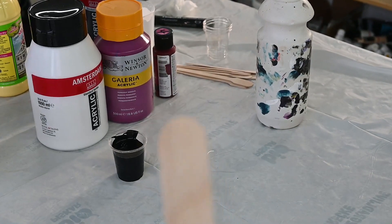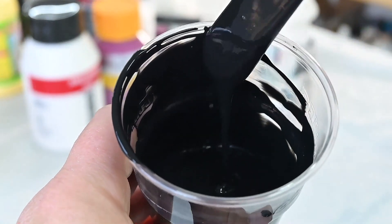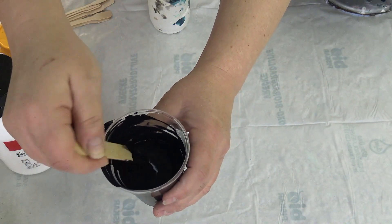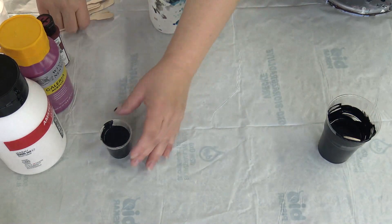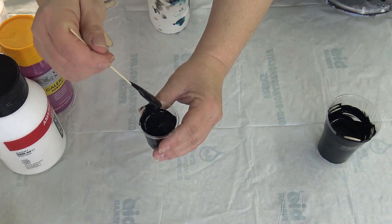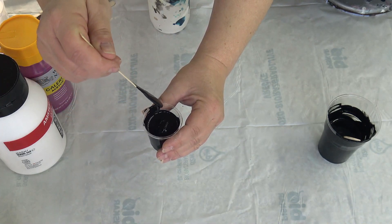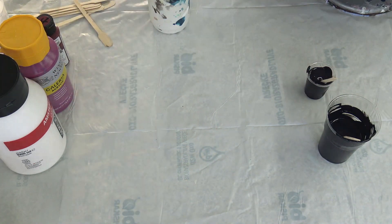Let me try to show you the consistency — it's quite runny. So this is the consistency for my background. This should be okay for the flower. Black is done.